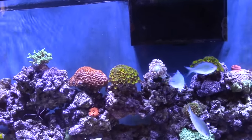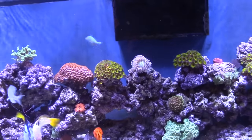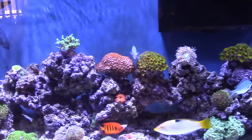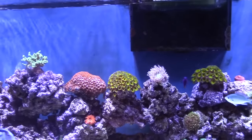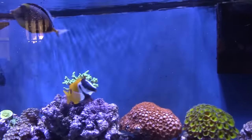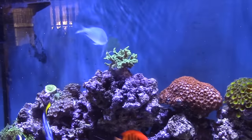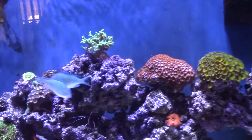Just about all of them like it — even the flame angel eats it. It's like 68 percent seaweed and something else. You don't have to mess around; they get it all and it just sinks. I used to give them a little of this maybe once or twice a day and then in the evening I'd give them the LRS. That's all — I really like the LRS frozen food a lot.